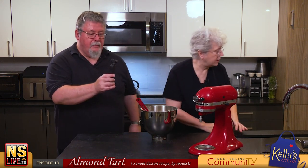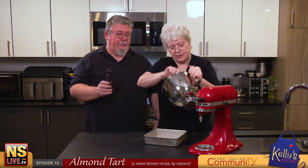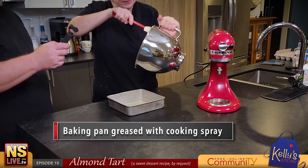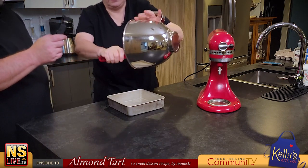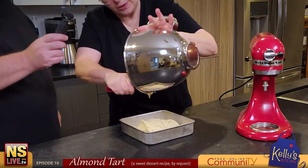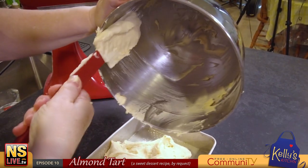Now I'll take this off the KitchenAid and push it to the side. The pan is nicely greased up. There's no way I'd be able to do this facing the camera, so we have the rear-facing camera. Scrape out all the goodness into the prepared pan.